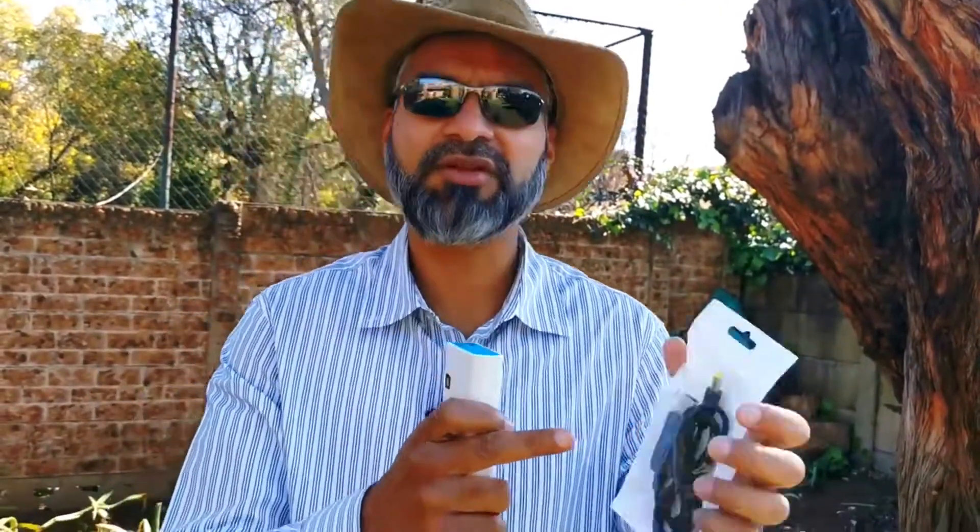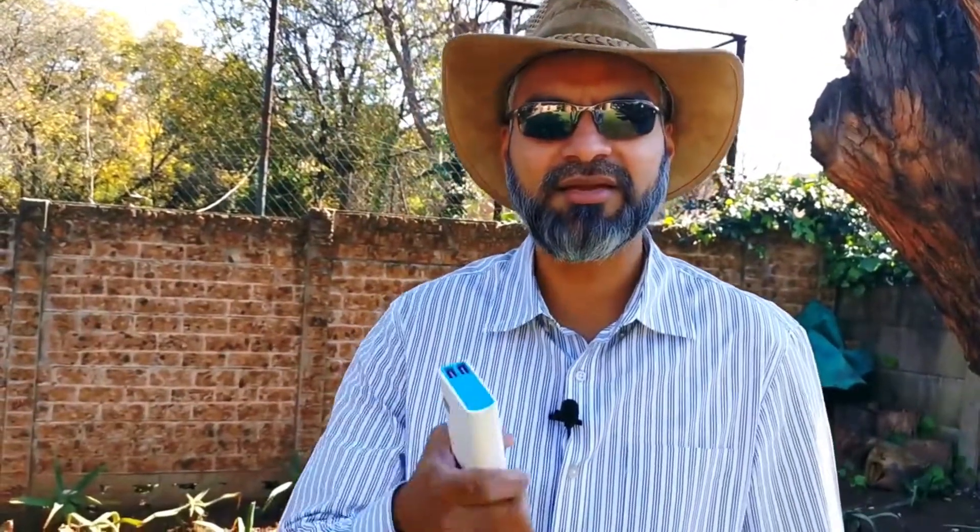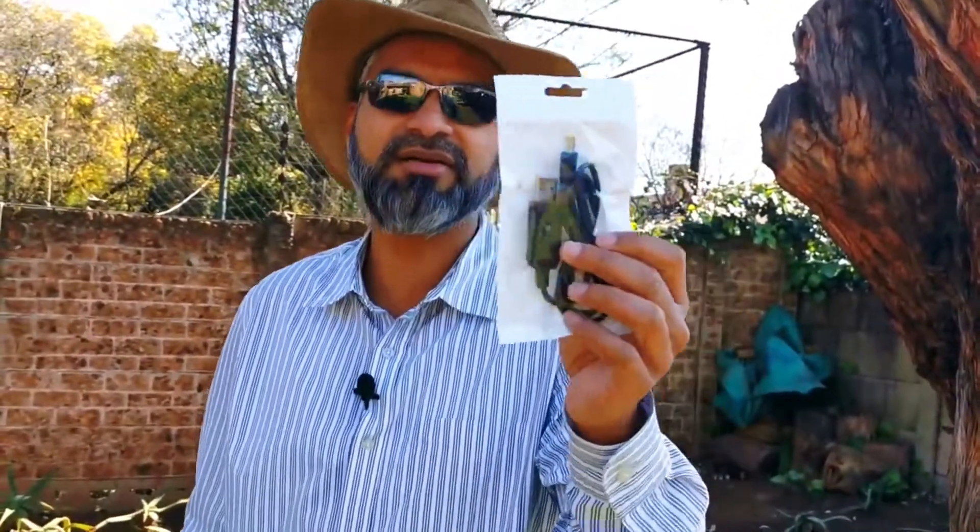This is a USB to 12V converter — it converts USB, which is normally 5 volts, into 12 volts. So using these two items we can adequately power an LED light. This is a very cheap way because almost every household will probably have a power bank. All you need to do is get this converter — it's about 150 rand — and you can take it anywhere: home or camping.